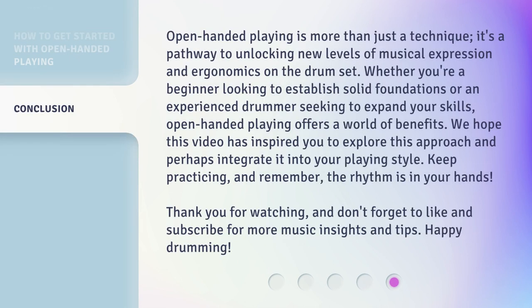Open-handed playing is more than just a technique — it's a pathway to unlocking new levels of musical expression and ergonomics on the drum set. Whether you're a beginner looking to establish solid foundations or an experienced drummer seeking to expand your skills, open-handed playing offers a world of benefits. We hope this video has inspired you to explore this approach and perhaps integrate it into your playing style. Keep practicing, and remember, the rhythm is in your hands. Thank you for watching, and don't forget to like and subscribe for more music insights and tips. Happy drumming!